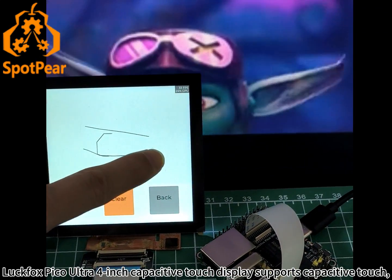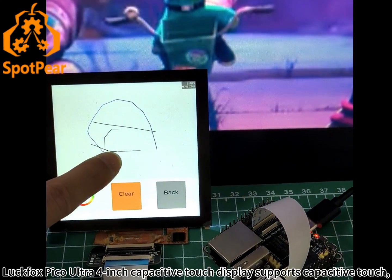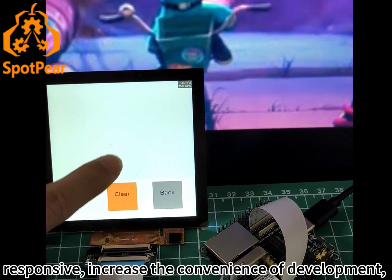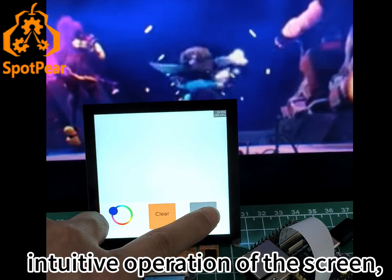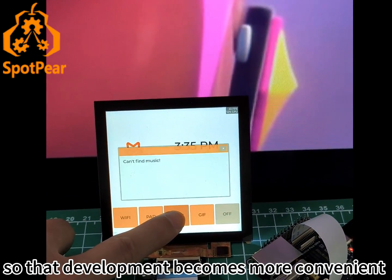The LuxFox Pico Ultra 4-inch capacitive touch display supports capacitive touch with responsive input, increasing the convenience of development and enabling intuitive operation of the screen, making the development process more convenient.